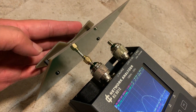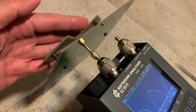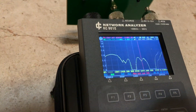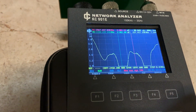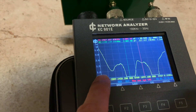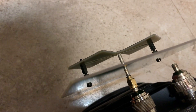After trial and error with different heights of the element from the reflector, I arrived at 16 mm, which gives me the best VSWR. At the center frequency of 2450 MHz where the white line is, the VSWR is now 1.2. I'm going to solder the brayer wires to the reflector and then test it in the field to see if this is any good.